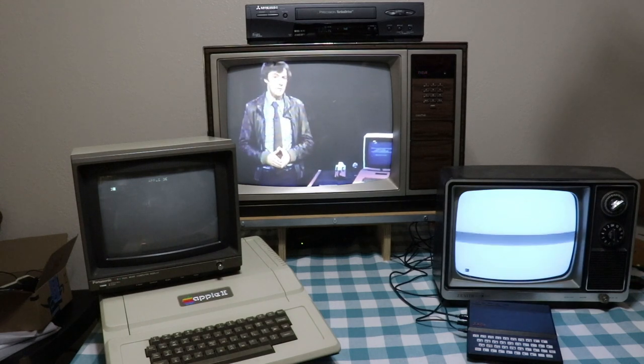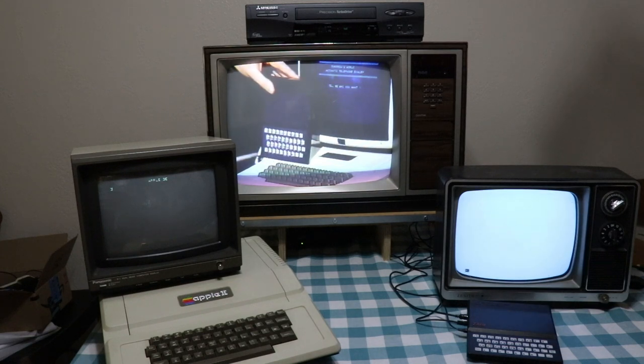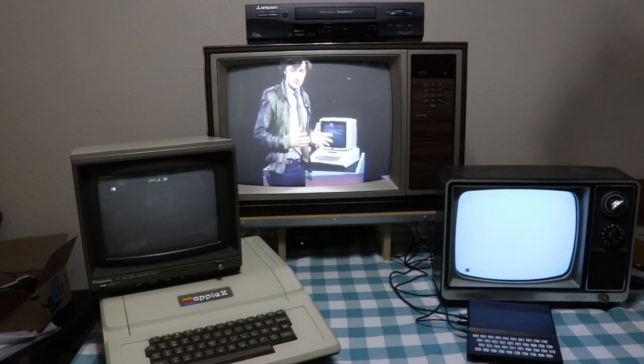If you're one of the quarter of a million people with a home computer like this one, or one like this, then you'll be able to join in. Those are two of the most popular. It may well work with other makes, so if you've got one, do try it.